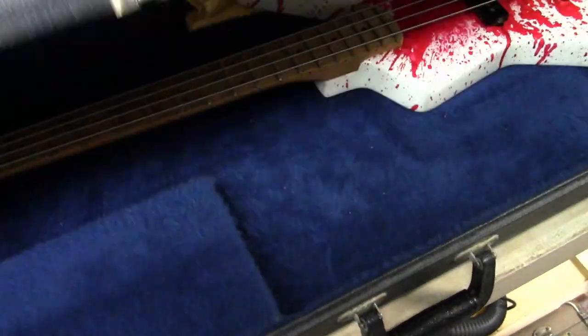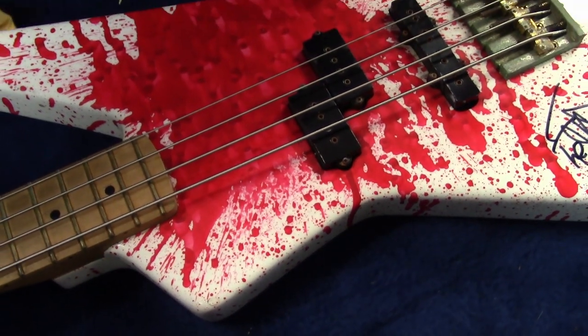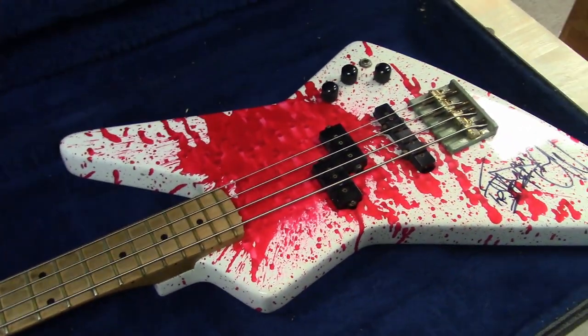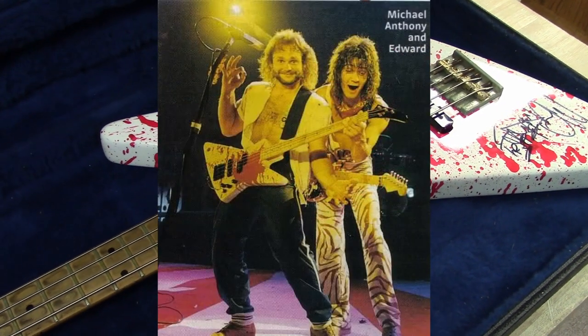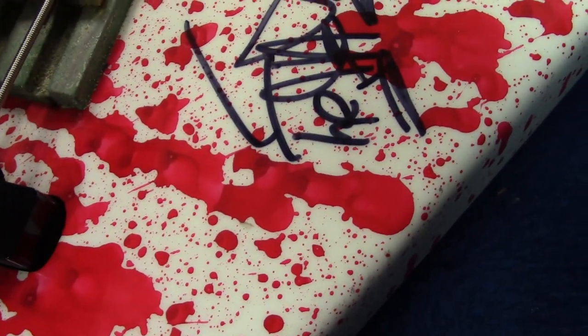All right, here we go. We'll remove that — that's the star little horn guard. This is Michael Anthony's Charvel pre-pro bass, the blood bass. This was the first one Michael had done.